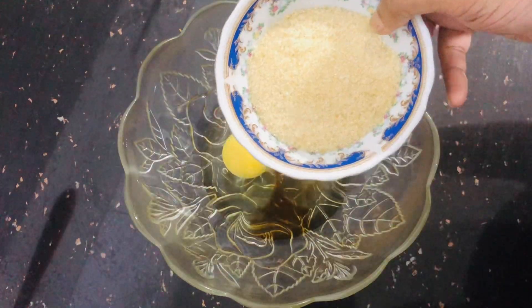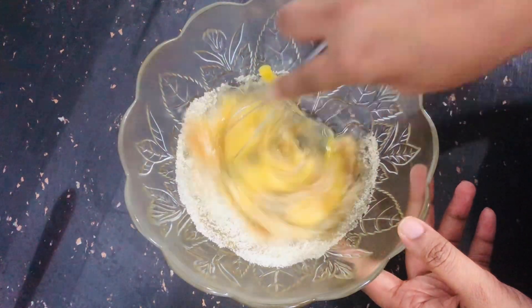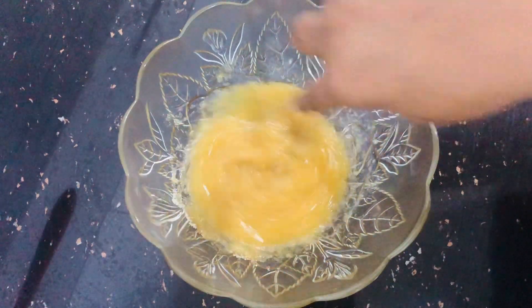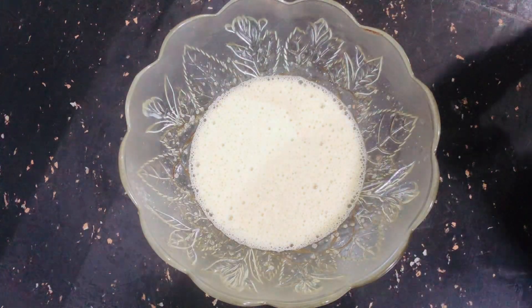Now, the sugar part. After adding the sugar, I am adding brown sugar. After adding a little sugar, if you want to add more sugar, you can do so.